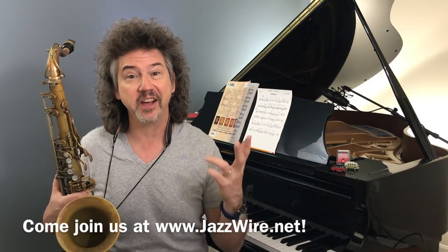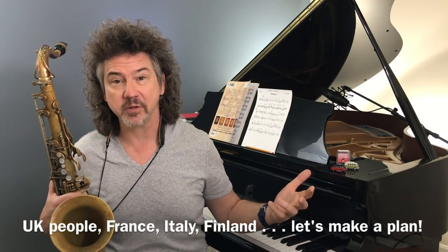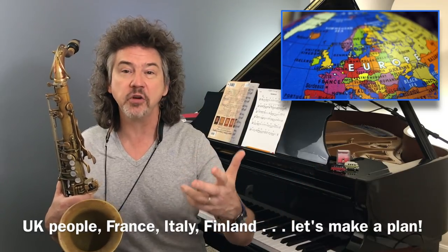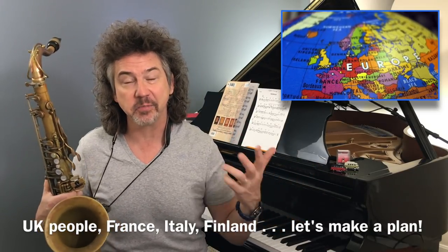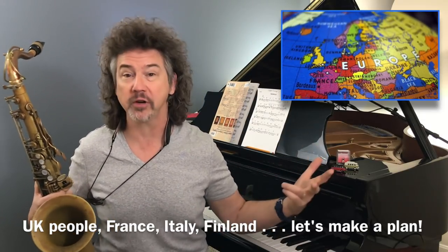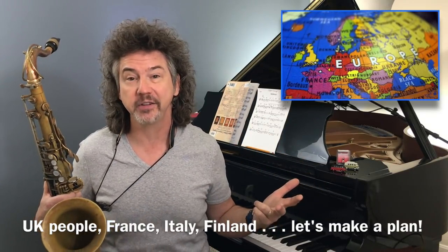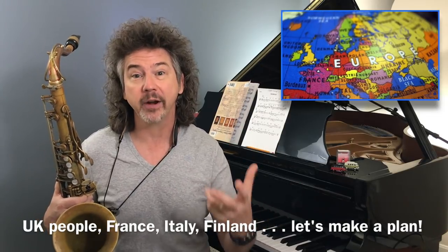I'd love to see you at jazzwire.net — please make your way over there and apply. We're having a blast at Jazzwire. So as I was saying, Florian is from Germany and I'm going to be going there in 2020. On Jazzwire we have a ton of people from the UK and from Scandinavian countries, so I would love to visit some of those places. Please let me know what city you're in — if you'd like me to come by and do some playing and teaching, leave a comment below or email diggingdeeperjazz@gmail.com.